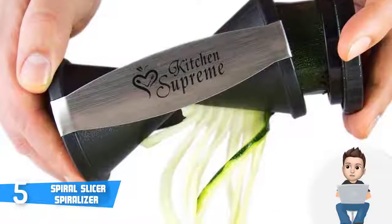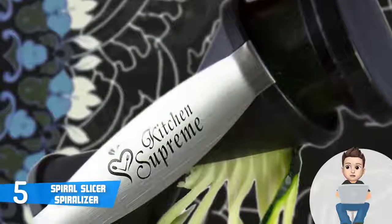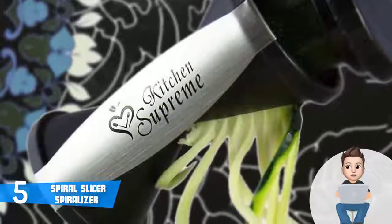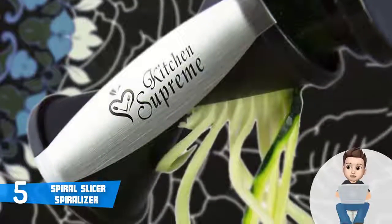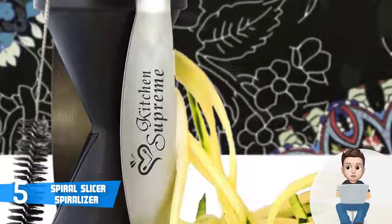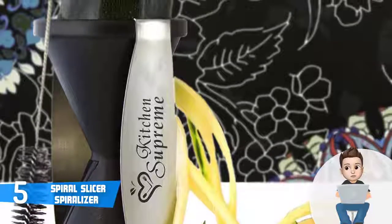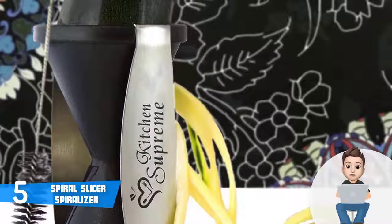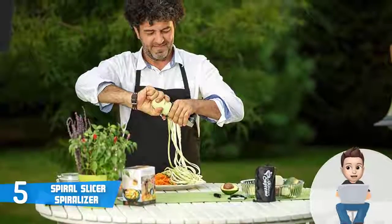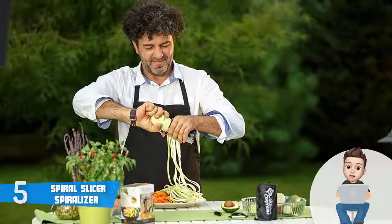Users claim that they were particularly impressed with the spiralizer's performance because they didn't have any problems while cutting different types of food. The cleaning process is extremely easy because this unit is dishwasher safe, and after you're done I'd advise you to store it in its protective bag. To conclude, if you're looking for a budget spiralizer that performs like a way more expensive one, then this would be your ideal option.